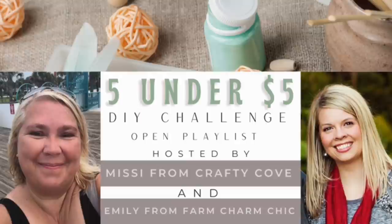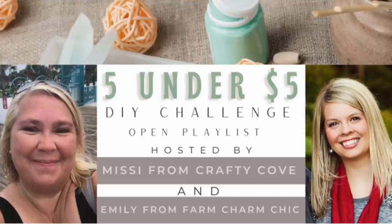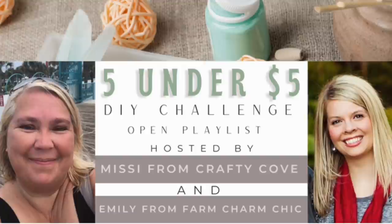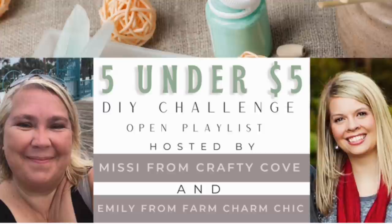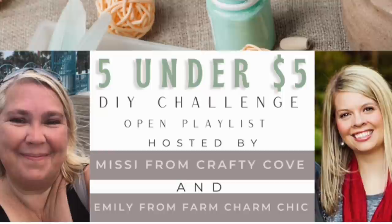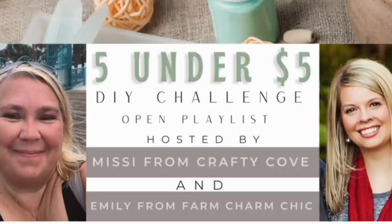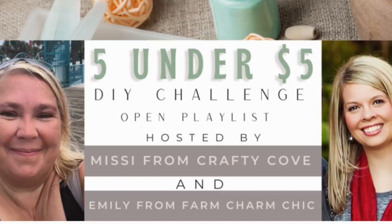We are launching our brand new Five Under Five Dollar DIY challenge series. On the 5th of every month at 5 Eastern time, we will release a new playlist with all sorts of fun creators making five DIYs for under five dollars each. The theme for May is tiered tray items. If you are a creator and want to participate, definitely message myself or Missy for more information. For those just watching, click on that playlist in the link below — I hope you are amazed with the fun talent, and please consider subscribing to those DIYers that you connect with.